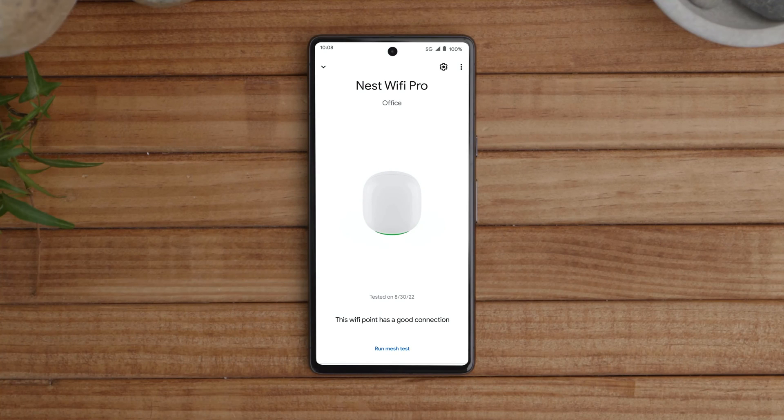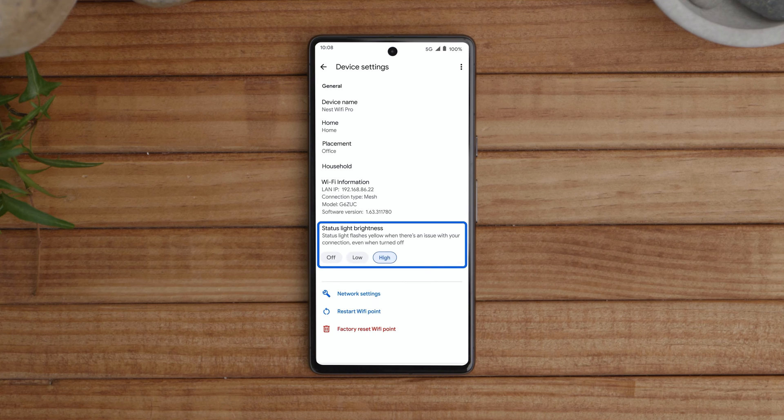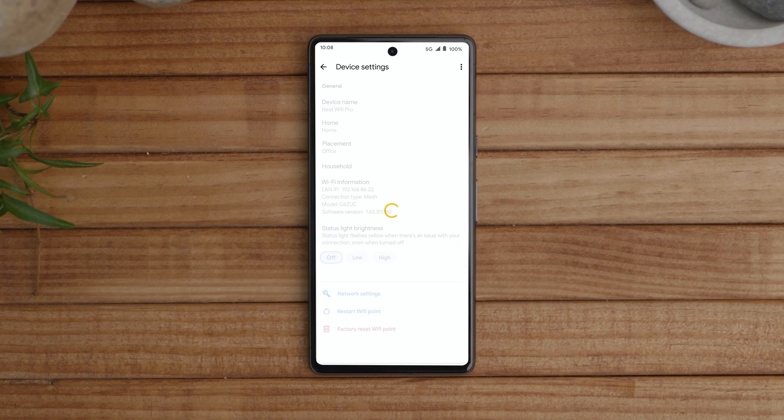Once finished, the light on your Nest Wi-Fi Pro will appear solid white to indicate that your system is operating correctly. To turn the status light off during normal operation, open the Wi-Fi Pro settings in the Google Home app and select Status Light Brightness. When you turn the status light off, it will only turn on when installing an update or if your Wi-Fi system encounters an error.